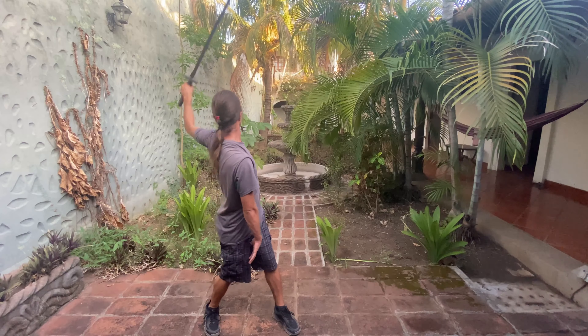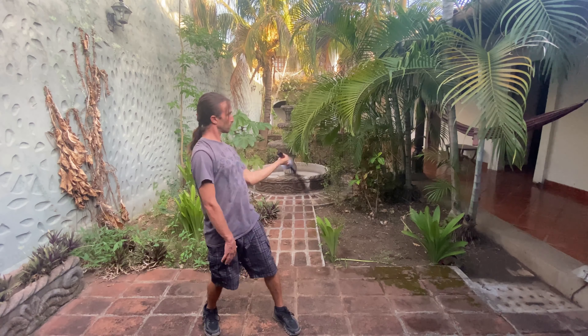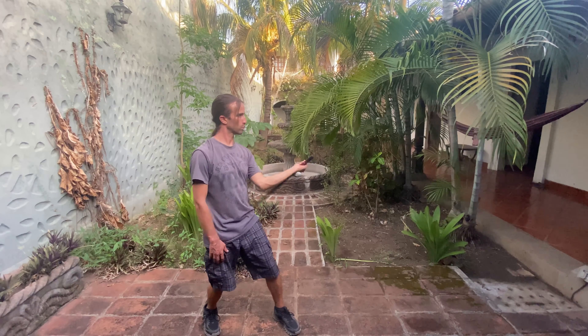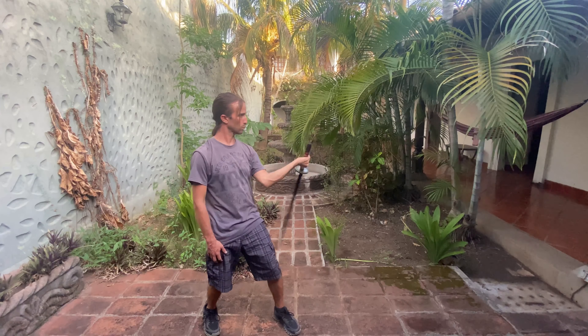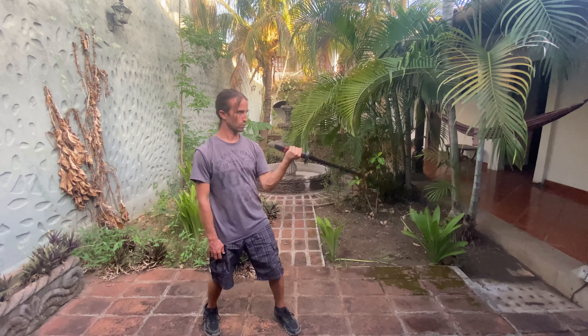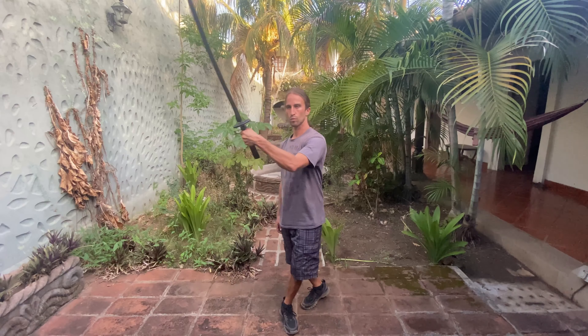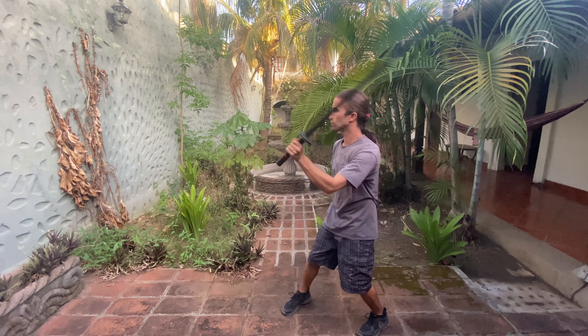Go small to big. Experiment. Maybe you make a very tall figure eight, or a very short and thin one. Are you hitting cross points? Are you focusing on an object out in front of you and looking to see the sword move across that cross point in both directions?